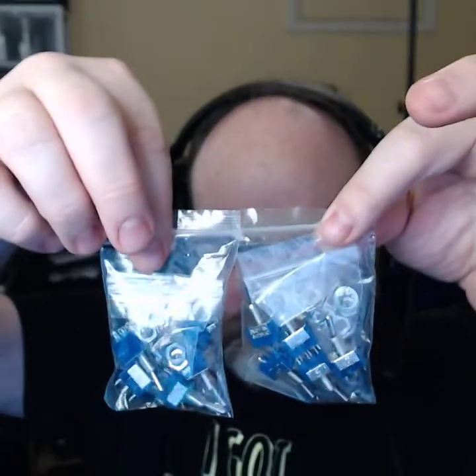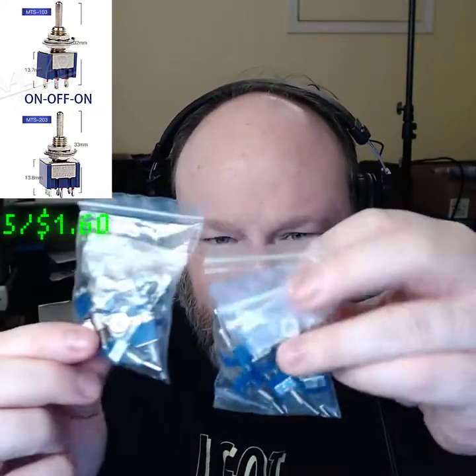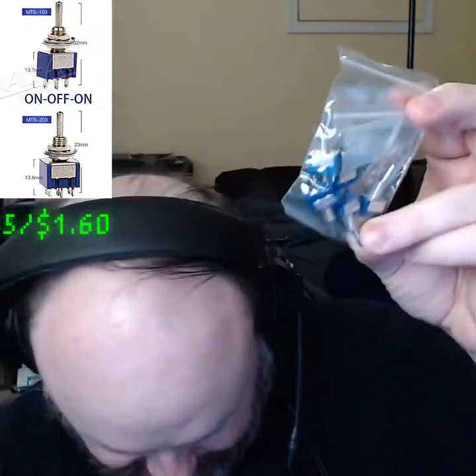The third package is a switch — guessing not a network switch, probably a physical switch, like you would switch things on and off. Yep, toggle switches. I have a bunch of them here — two different sizes. These have three poles on the bottom, and these have six poles on the bottom, which makes them larger. I've got five and five, so ten total. I think I need three or four for the Enigma machine — very cool, there are my switches.